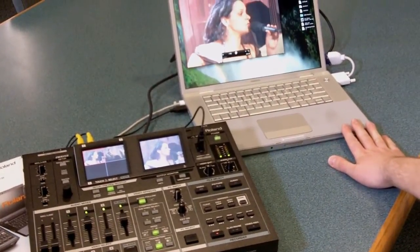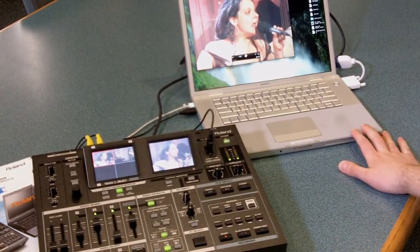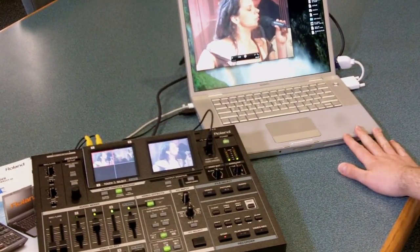It's perfect to reach those people that weren't able to make it to the service, or to reach people that are far away from church that week. For more information on the Roland VR5 or other Roland video products, please visit CCISolutions.com or give the sales team a call today.